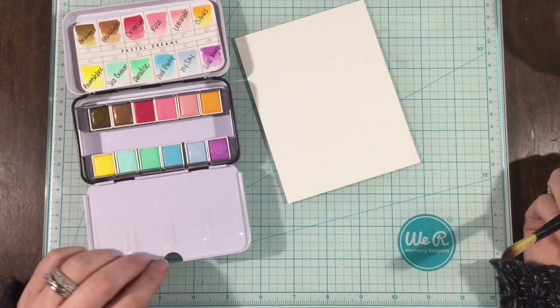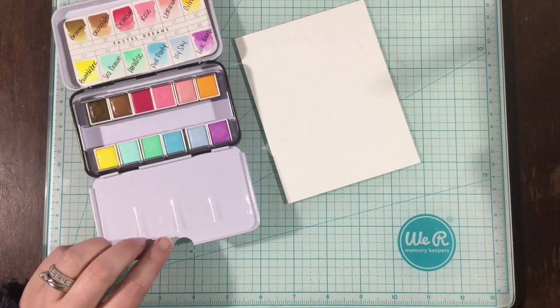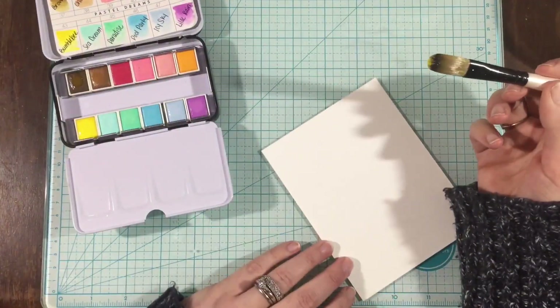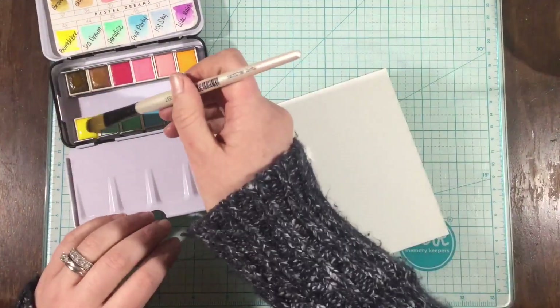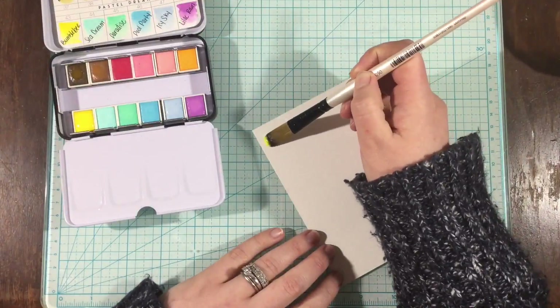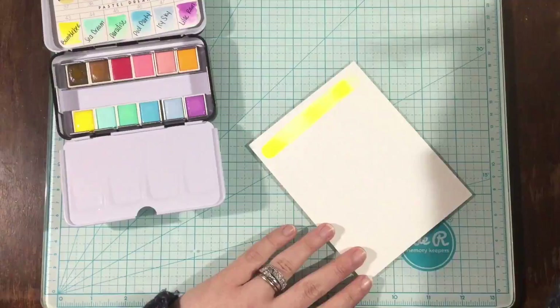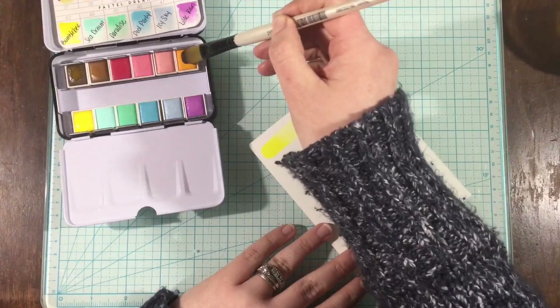Hi everyone, it's Linnea, and today I'm working with some of the products from the February box from the Hedgehog Hollow. In addition, I am using these Prima watercolor confections, and this is the Pastel Dreams set. This is my first time using it, other than swatching them out, and I love these colors.